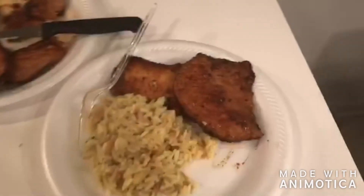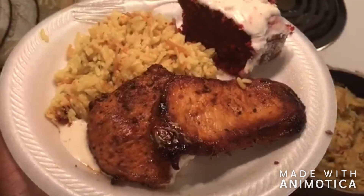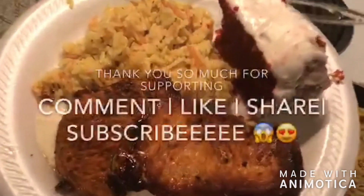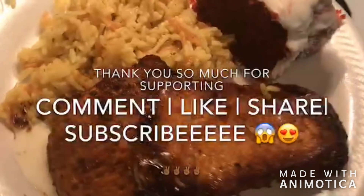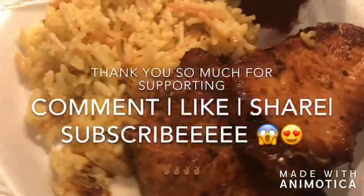This is a really good 10-minute meal — you can't beat it. Five dollars for the chops, a dollar for the rice. Thank you guys for supporting me, and stay tuned for that red velvet recipe. I'll see you guys next time, peace!